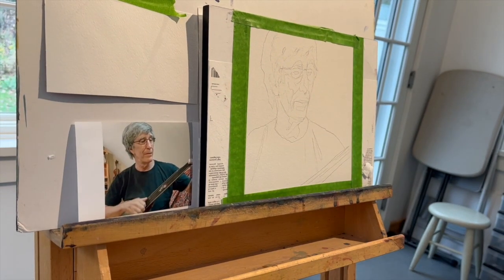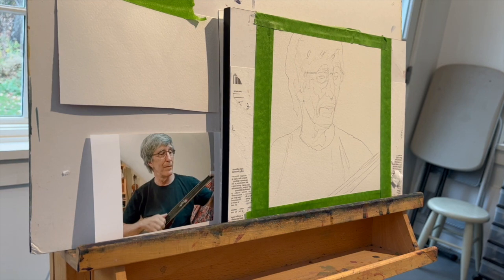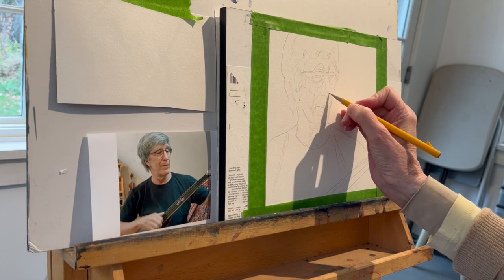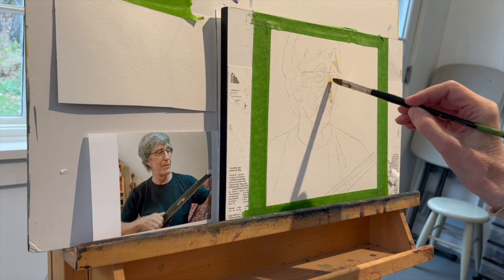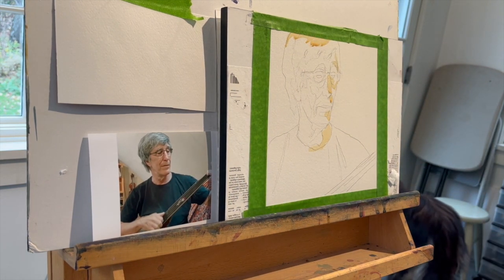I've been recapping Portrait Artist of the Year on my YouTube channel, and I thought for a change of pace I would paint my own portrait — not of me, but this is of my husband — just to show you the method that I use for portraiture. I actually use it for all my paintings, but specifically for portraiture I think it works really strategically well. I've watched two seasons of Portrait Artist of the Year, and there have been three watercolor painters at most. I think you learn a lot from watching people or hearing how their process works. There are a million different ways to work in watercolor, but this is what I like to do.